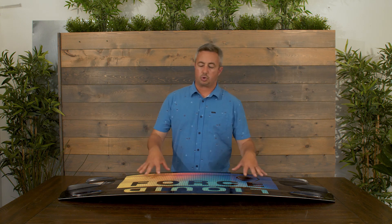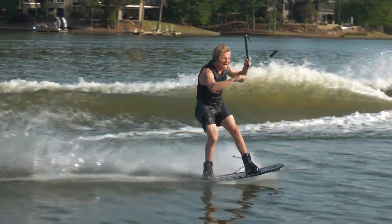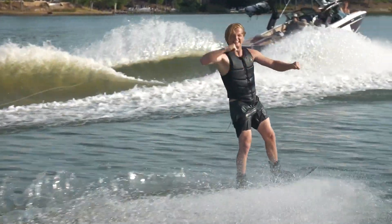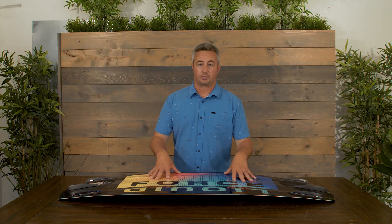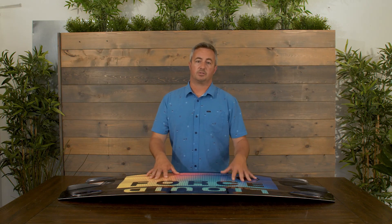Like I said earlier, this is just old faithful — a super easy board to ride. Anybody from beginner to pro, any type of wake, anything you're doing behind the bow — it's fun and easy to ride. It's one of our longest-running models ever. Check yours out at your local pro shop or get yours at liquidforce.com.